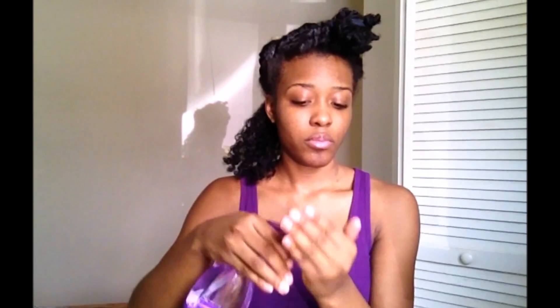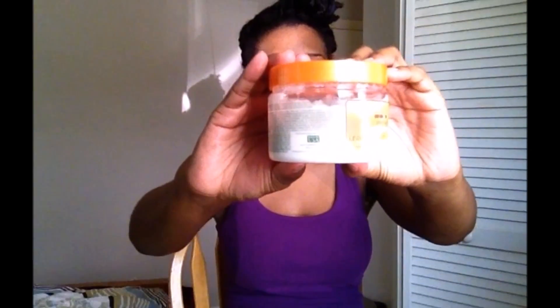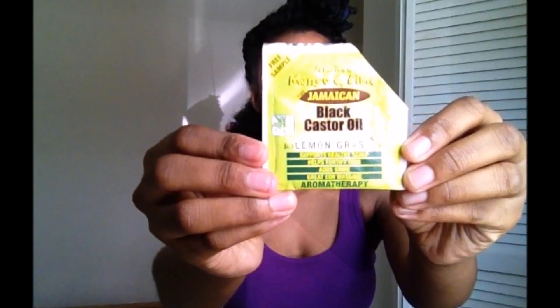The products we'll be using are water, a leave-in conditioner of your choice, and Jamaican black castor oil.